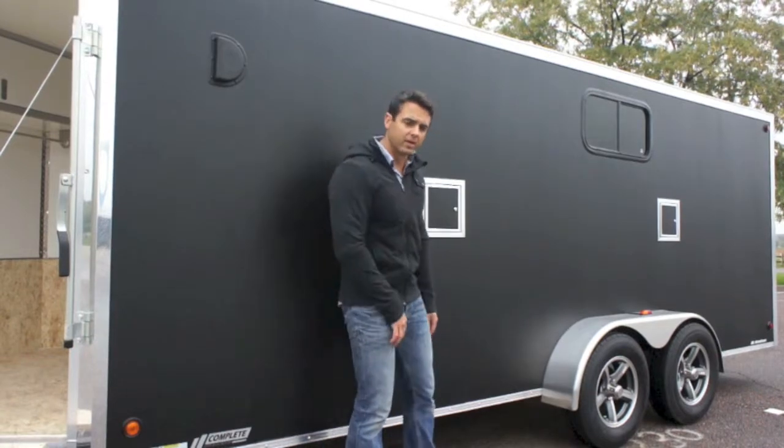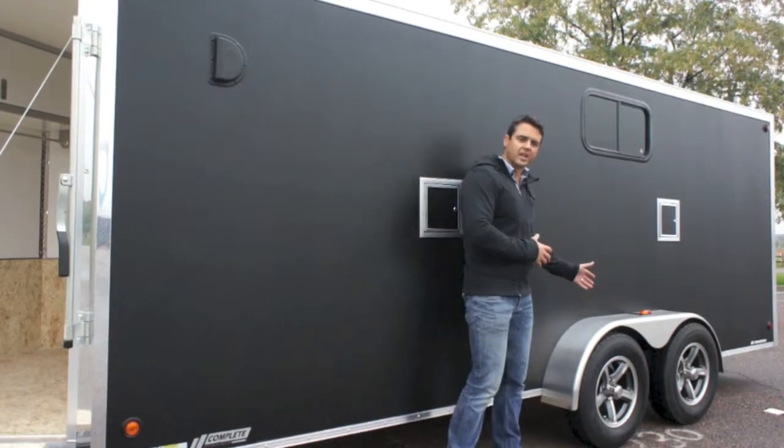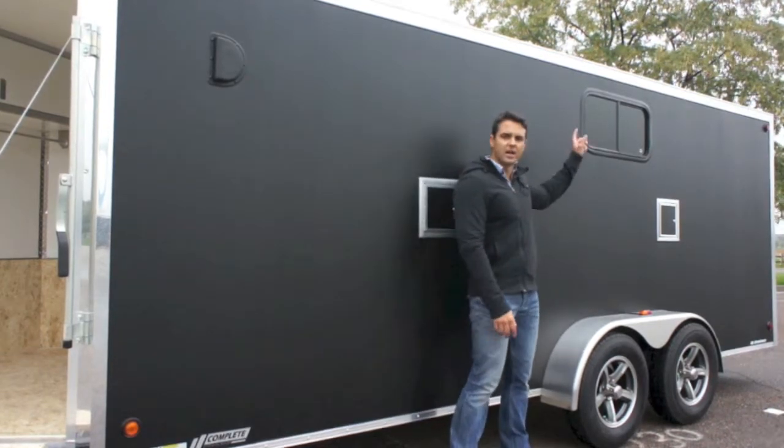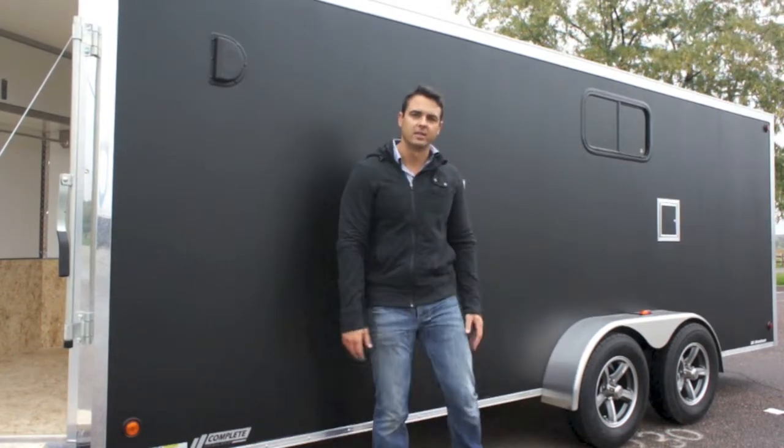There are LED clearance lights that wrap around the outside. You've got aluminum wheels on torsion axles — standard — which gives your machines a smoother ride going down the road. And you can see we've got a slider window here as well with a little screen. You slide it open and it gives you some ventilation on the inside.